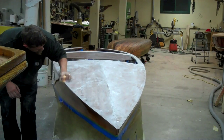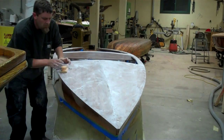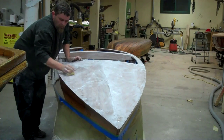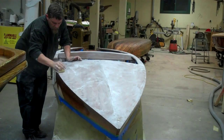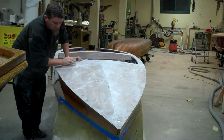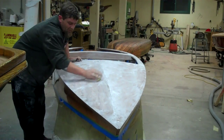Once we're finished, we'll build up — what would you guess, 10 to 12 coats, Brian? Actually, Perfection only goes 5 to 7. 5 to 7 with Perfection. It's a much stronger, more durable finish than a traditional varnish. Does it sand harder? Very, very much.